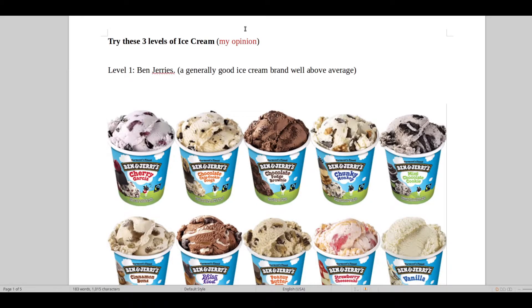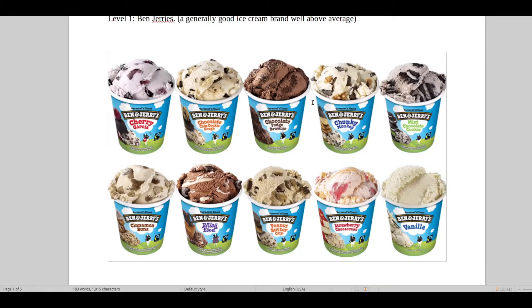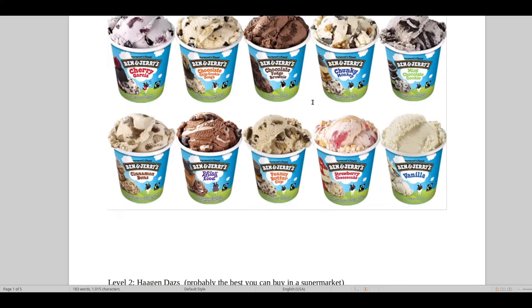These ice creams are way above average and maybe you have the possibility of trying one of these. First we have the level one type of ice cream called Ben and Jerry's — very good, good variety of mixed ice cream sorts, wonderful, flavorful, lots of stuff going on, a bit oily, but pretty good, way above average.